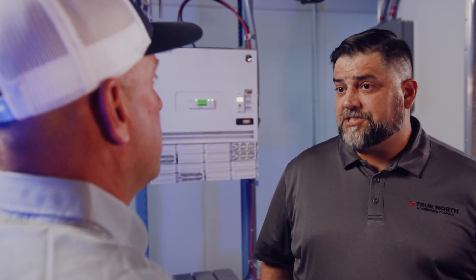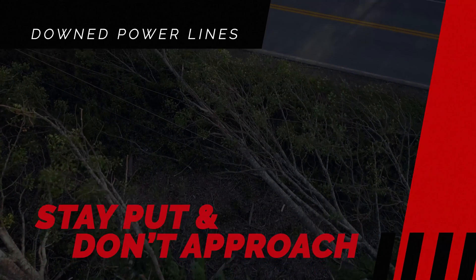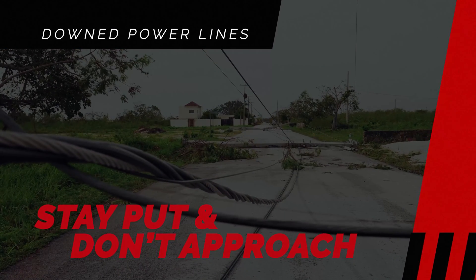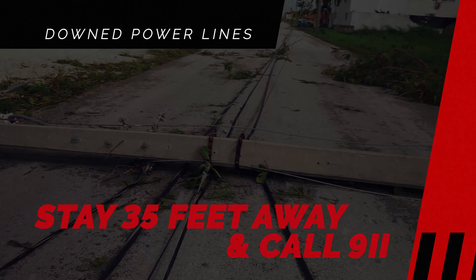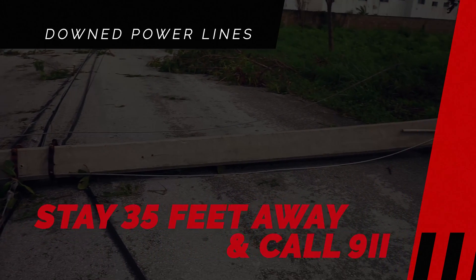Let's say you come across a downed power line. What should you do? Well, it really depends on the situation. If you're in a vehicle or on a piece of equipment, you should stay put — don't move. It's very important that you don't get out of the vehicle or off the equipment. You could get electrocuted. If you're walking and you come across downed power lines, it's important that you keep a 35-foot distance away from them and call 911 immediately. You can also notify the electric company, but 911 will do so if they need to.